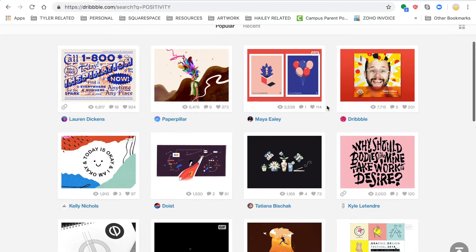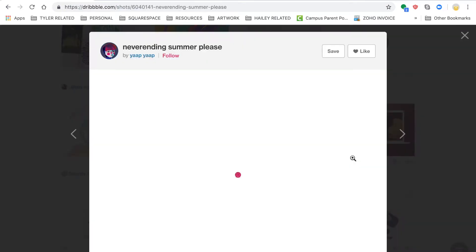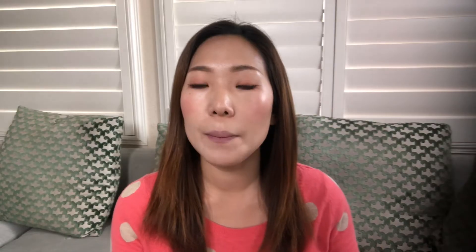Just be mindful when you are doing the keyword search, because when you search for, let's say, happiness, not only does it show up artwork attached with that keyword, but also any ID that includes that keyword shows up as well. So just be mindful when looking through them. But scanning through artworks attached with that keyword will give you a good idea of a starting point for selecting a color.